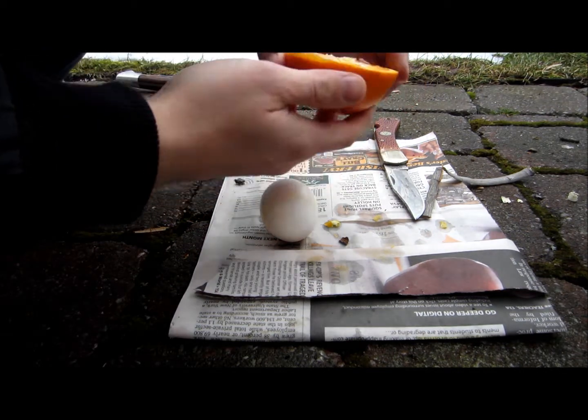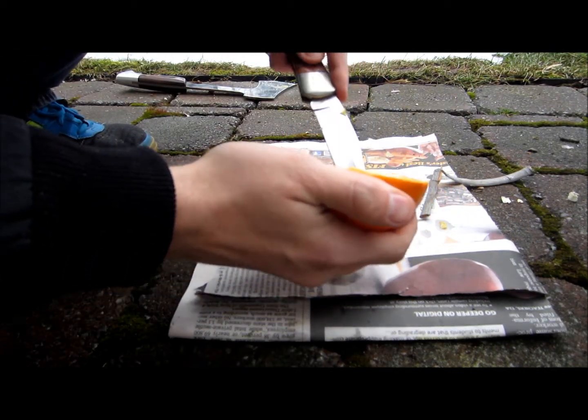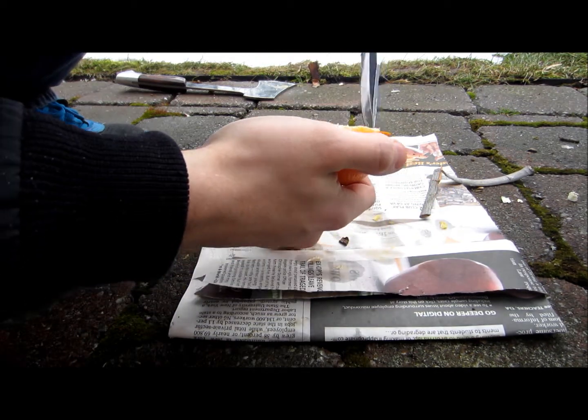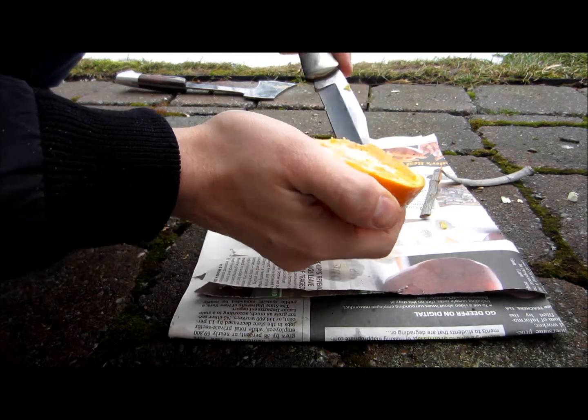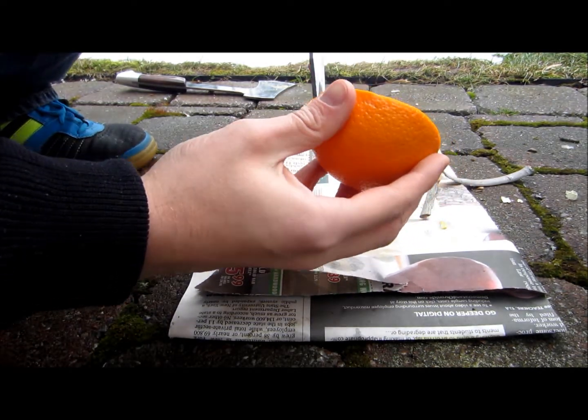Once you cut your orange in half, you're going to want to gut it — I don't know if that's the proper term — but get all the insides out without cutting the outside layer of the orange, so it's going to insulate your egg from the fire.